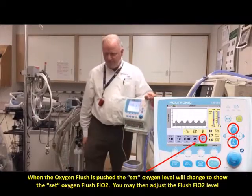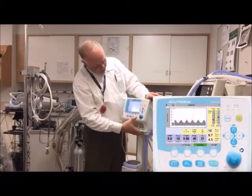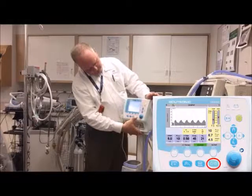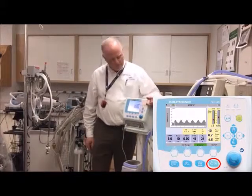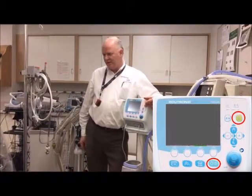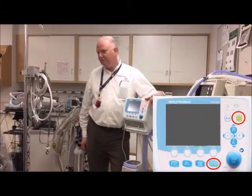To turn it off from standby, you have to turn it back on first and then off. When shutting down, you'll get some alarming — just push the silence button and hold it for three seconds, then let go.